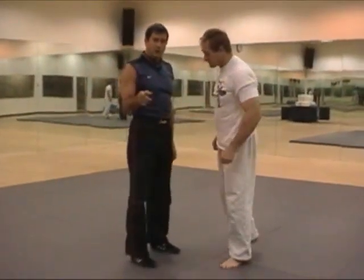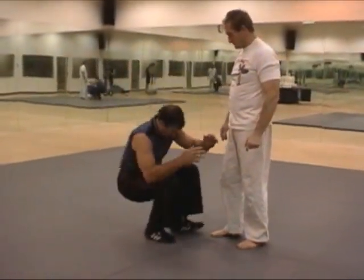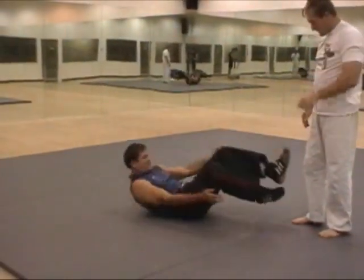If you're doing this with a partner, you want to let him sit down. The partner should sit down instead of follow him — he just squats and sits down.